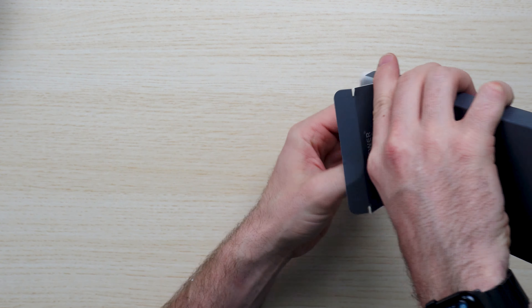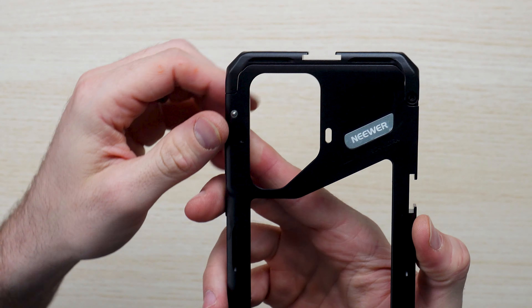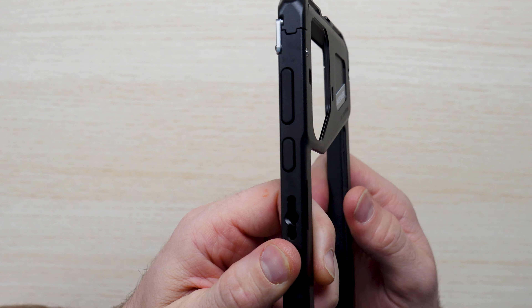Neewer makes the unboxing experience very clean. I like how there isn't too much frivolity here — it's just the rig and that's what you're getting. The product certainly speaks for itself. I like how it's wrapped up, and you've got all three mounts as well as the rig itself, which we will demonstrate.